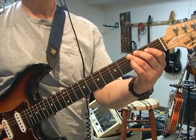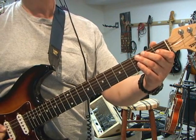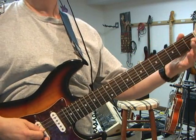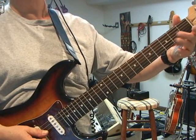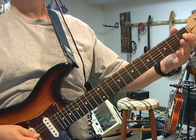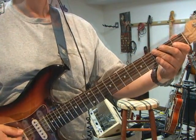Straight out of the blues scale itself because it has that B flat in it. So it starts off with a hammer on in the beginning to an open E, and then you hit the low E, and then on the D string the open D to an E, and then the next part of the riff is...